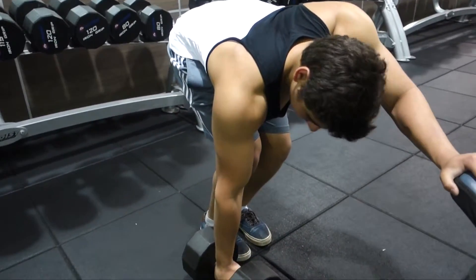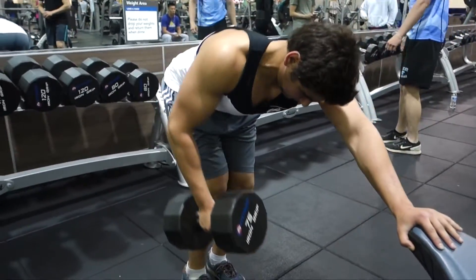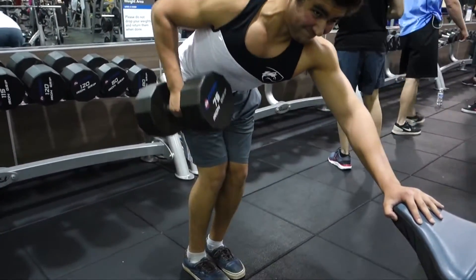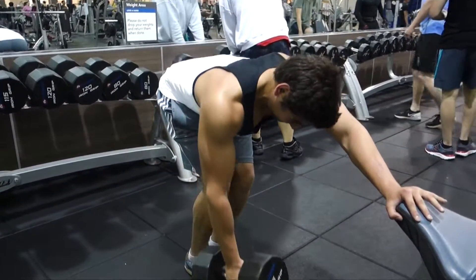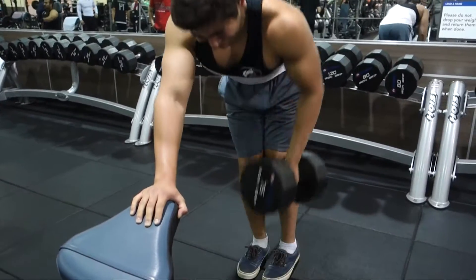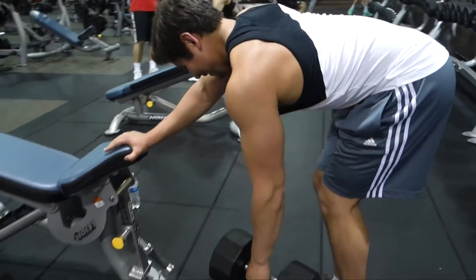That's literally the only thing you need to do to grow — as long as you're in a caloric surplus and eating enough calories. If you're not eating enough you're not going to be growing. As long as you're focusing on progression in the gym with a few key exercises, you're good. You don't need supersets, drop sets, triple drop sets, or some Arnold workout. You don't need that.